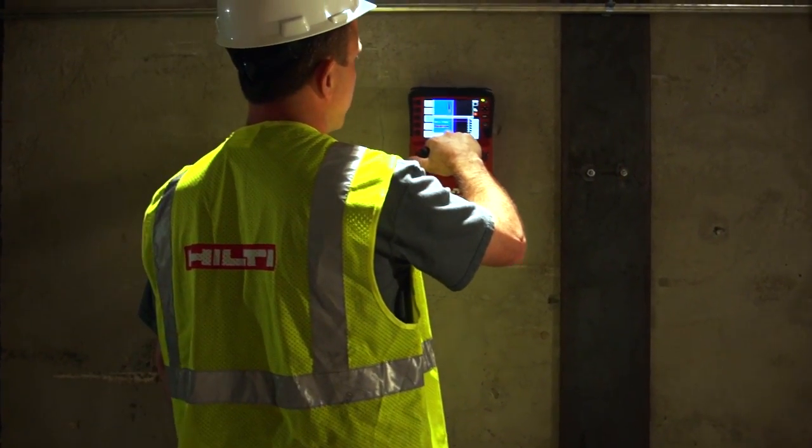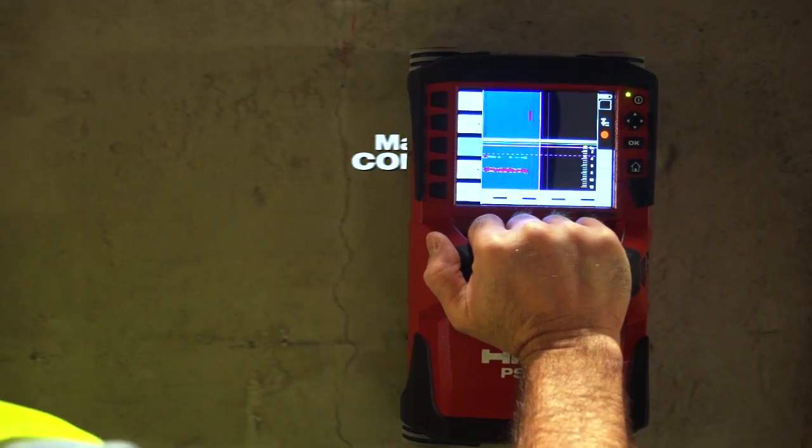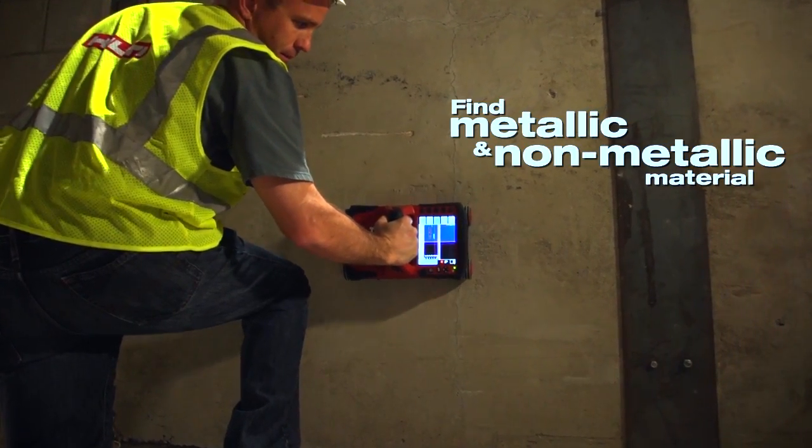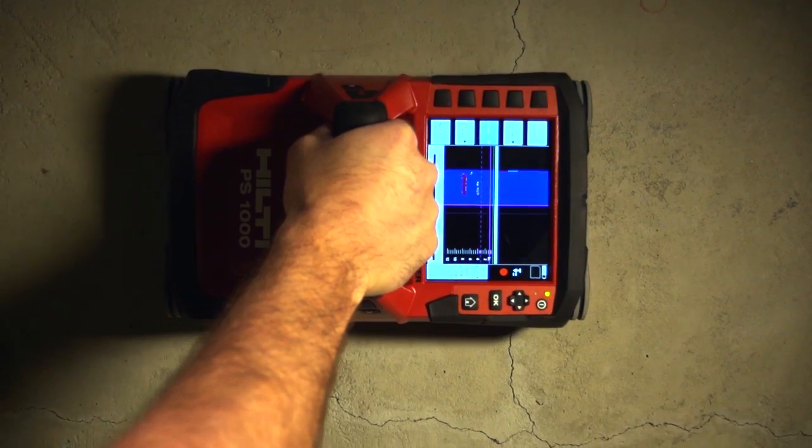The XScan's quick scan function allows you to mark the concrete in real time. Whether it's metallic or non-metallic, the PS1000 can locate it and keep your job moving forward.